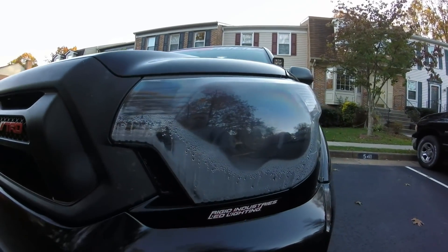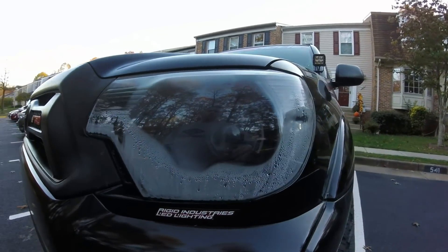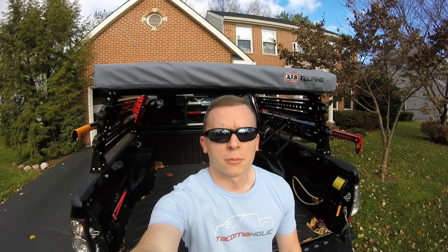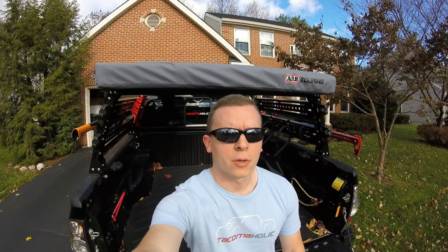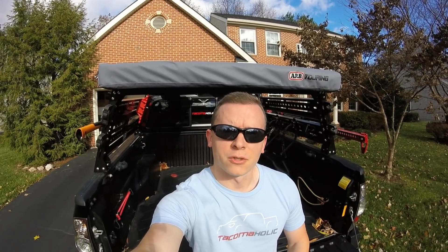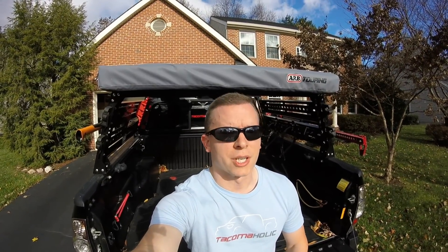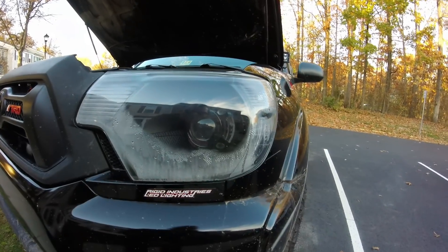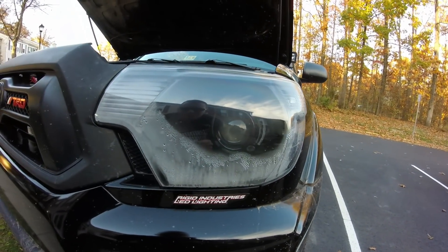Damn! Oh hell no! Welcome to another Tacomaholic video. You guys know I love making these videos for you, but this is one I really wish I did not have to make. Here's my new headlight — you can see it is nice and fogged up, with water droplets in there, not just minor condensation.